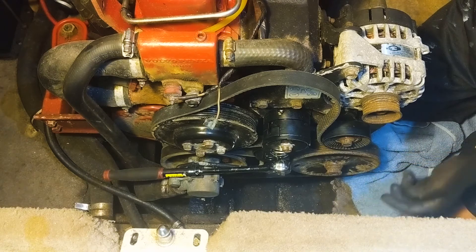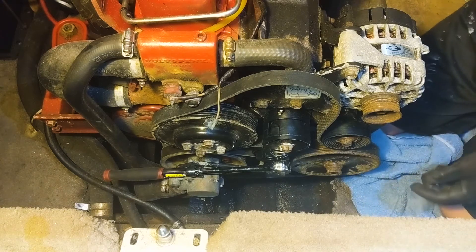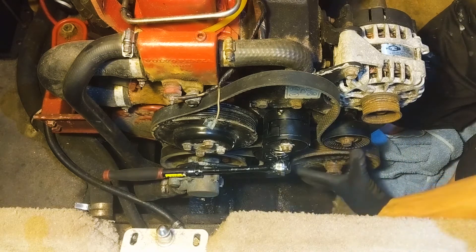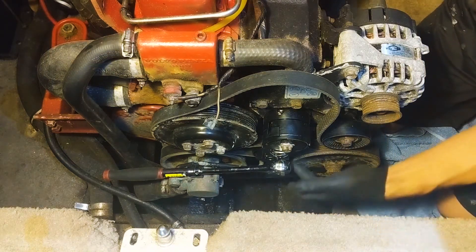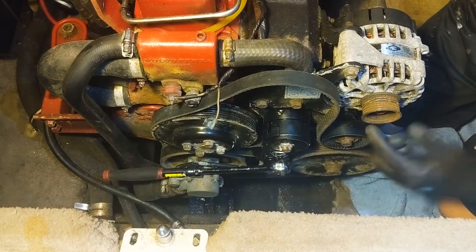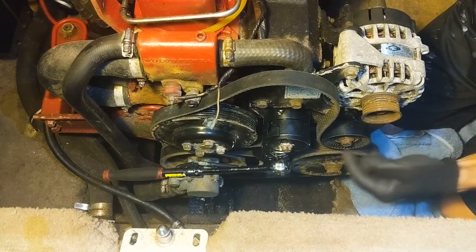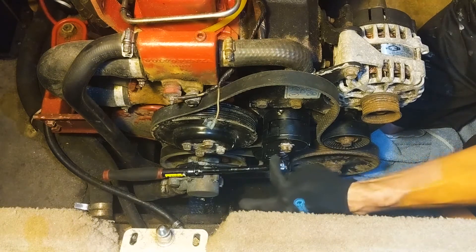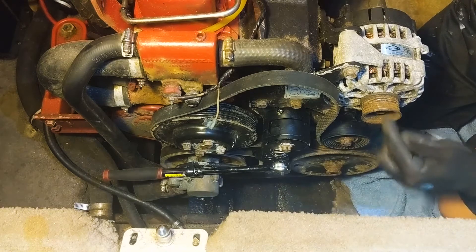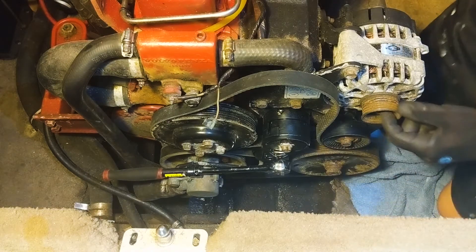It's not completely tight yet. What I've found is the easiest way to get this belt on is to wrap it all the way around this pulley, around this pulley, around the belt tensioner, and around this pulley. Leave it off of this one — if you try and get it on here it just keeps falling off. So it's much easier if you leave it on all of those and just work on getting it on to here.